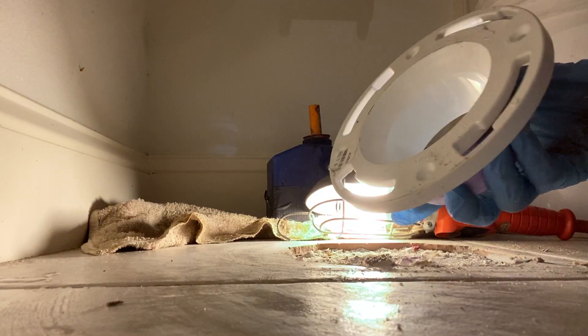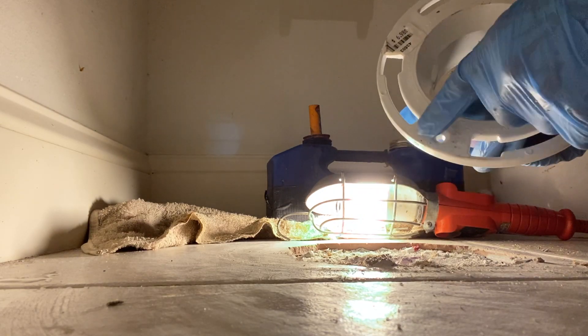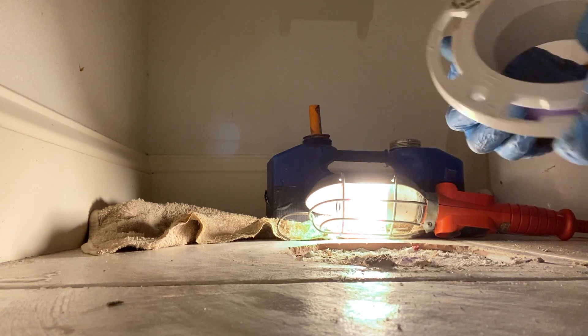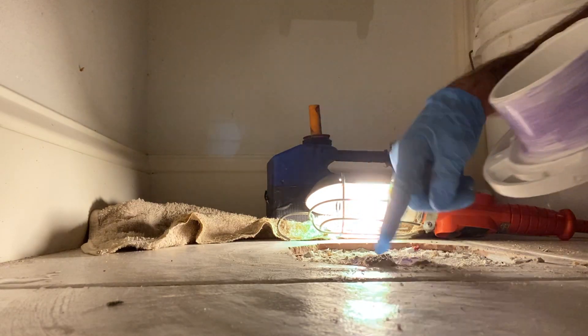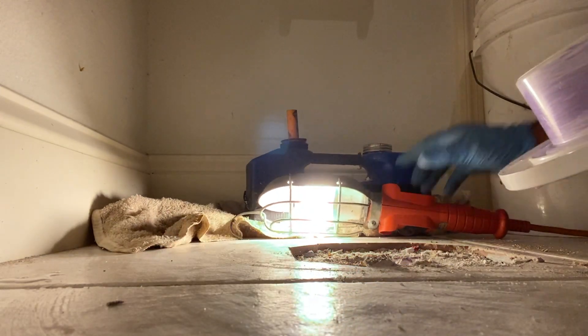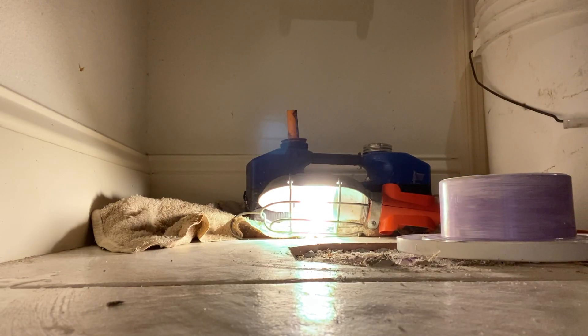Before we glue this down into the hole, we want to make sure our little slots are lined up properly for our bolts to go in before we set the toilet down on there. We're going to apply glue to this ring and the inside of that pipe. I'm going to set it and let that glue set up for at least 10 minutes before putting pressure on it.